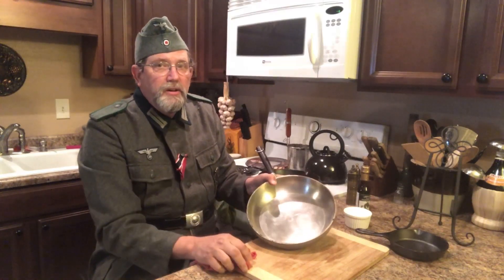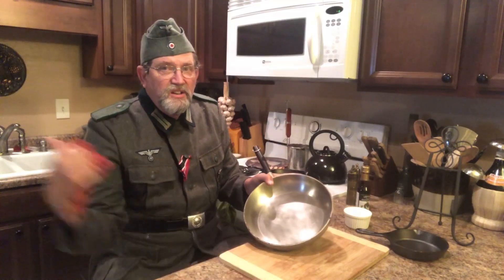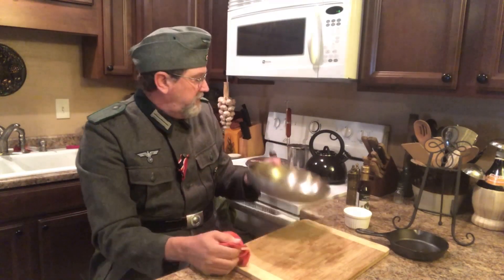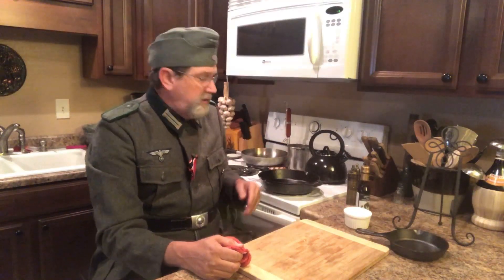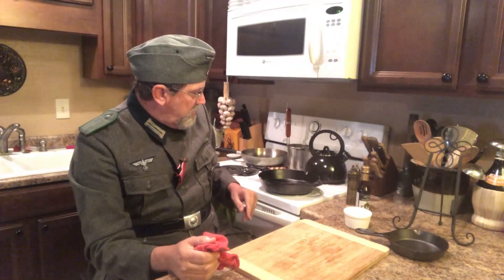This pan here you can stick in the dishwasher, and you can use dishwashing soap and stuff like that. But I wouldn't use that on cast iron, because cast iron is very hard to clean at times when you overcook something.